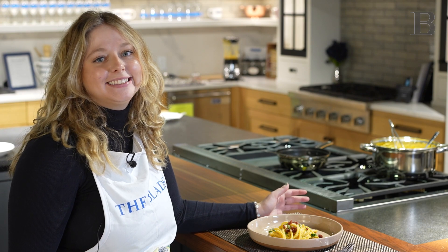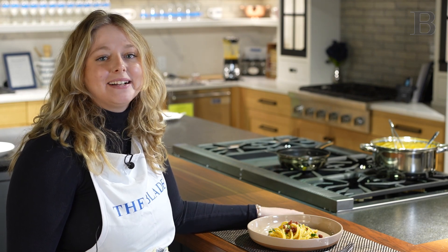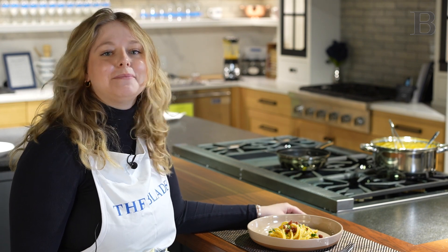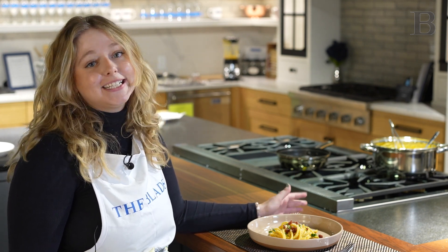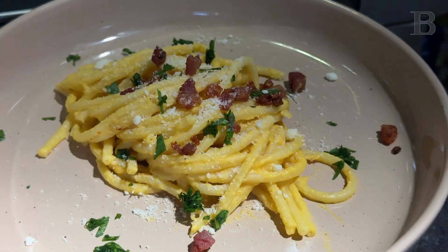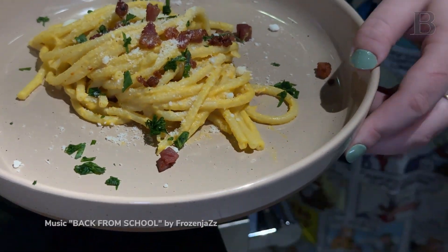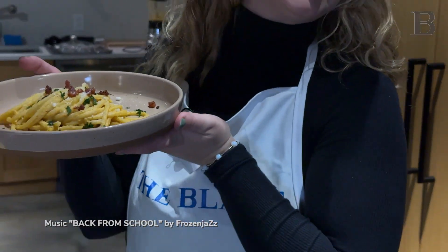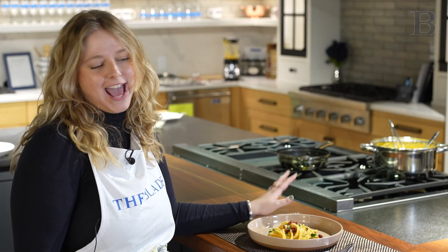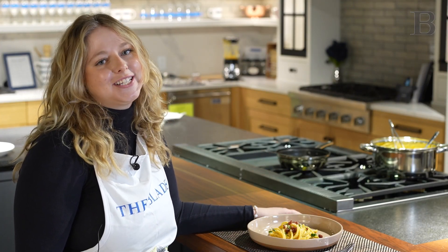I love this dish because it really brings me back to the time I studied in Perugia, Italy, and that's really what I wanted to capture in my first Meals with Maddie. Pasta is my favorite food of all time, so of course I had to make one of my favorites for my first episode. It's creamy, it's crispy with the pancetta on top — just the perfect amount of salty, a little sweet from the butternut. It's one of my favorite dishes to transition into winter.